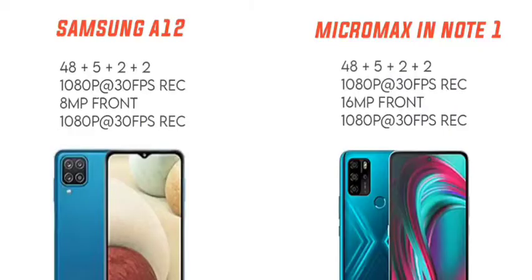Now for the camera comparison. Both Samsung Galaxy A12 and Micromax in Note 1 have a 48MP + 5MP + 2MP + 2MP quad rear camera. The Samsung Galaxy A12 has a main lens with F2.0 aperture, while the Micromax in Note 1 has F1.8 aperture. The F1.8 aperture on Micromax gives better light performance, so camera preference goes to Micromax in Note 1. Both support 1080p at 30fps video recording.